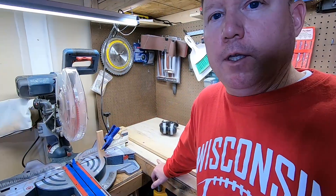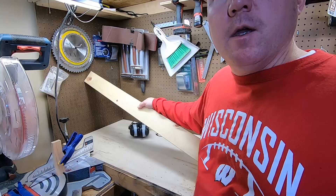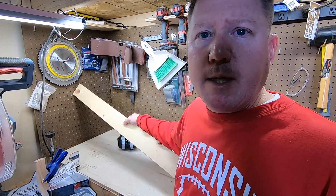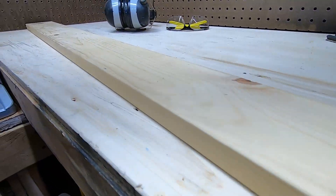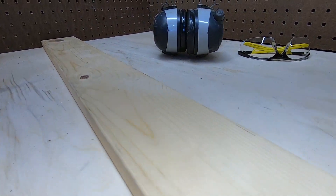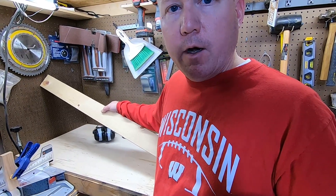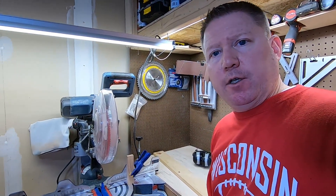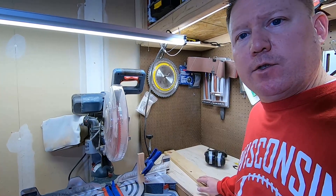Now let's talk about the wood selection. Let's keep this as simple as possible and do as little work as possible. We could get larger stock, rip it down, plane it down, do a bunch of work. But this piece of wood you can buy right from the store in various lengths — it's already the thickness and the width that we want for our project. So we're going to get started with the most basic version of this book stack just using the saw and the wood you can buy at the store.